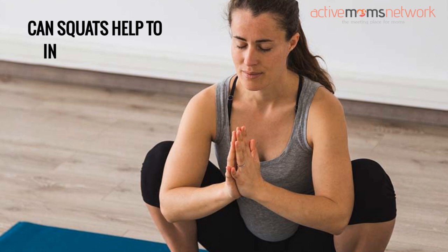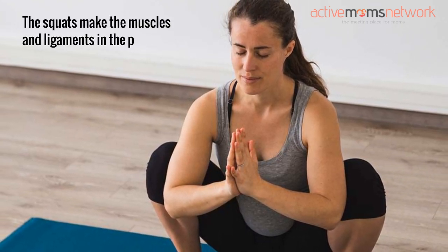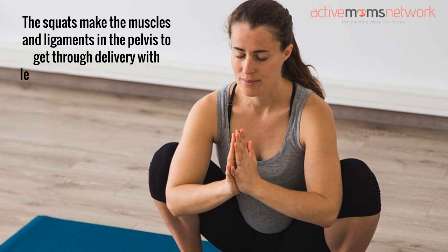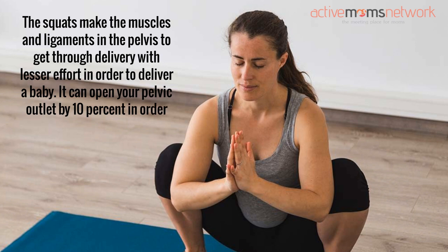Can squats help to induce labor? Squats make the muscles and ligaments in the pelvis get through delivery with lesser effort in order to deliver a baby. It can open your pelvic outlet by 10% in order to induce labor.